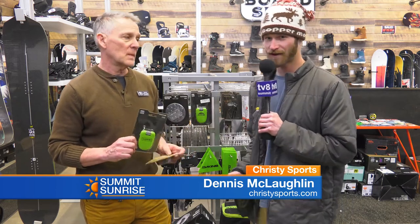There's a Burton cable lock as well. Spend $15 on this rather than $600 to $700 for a new snowboard. Do you agree?